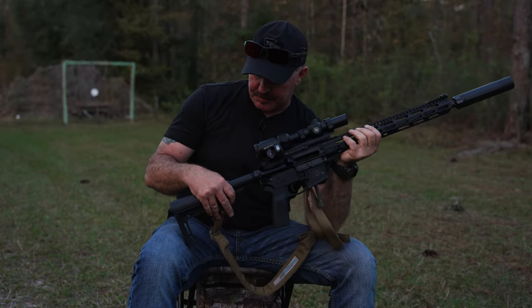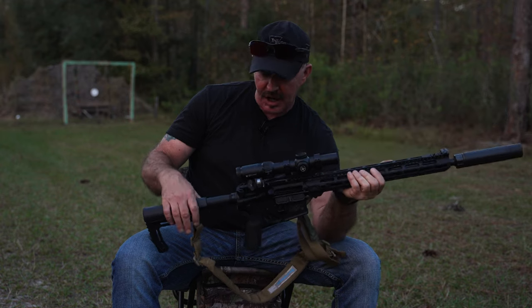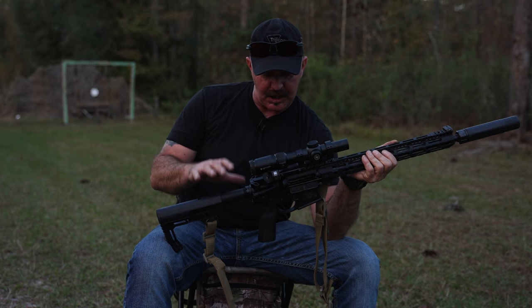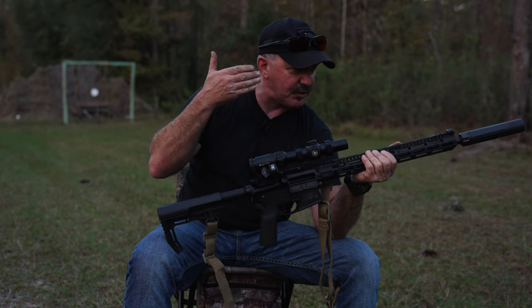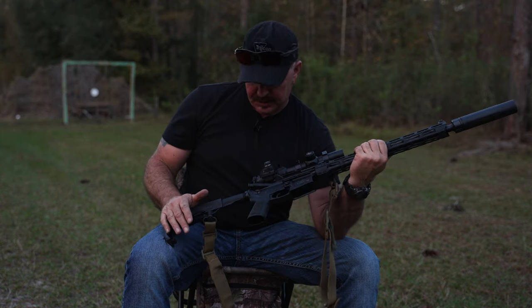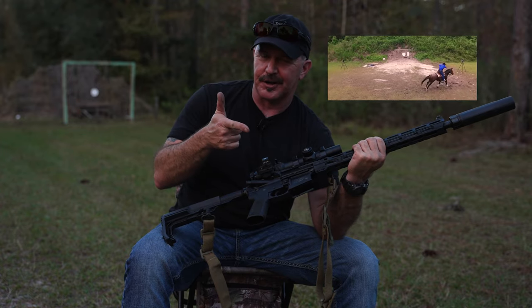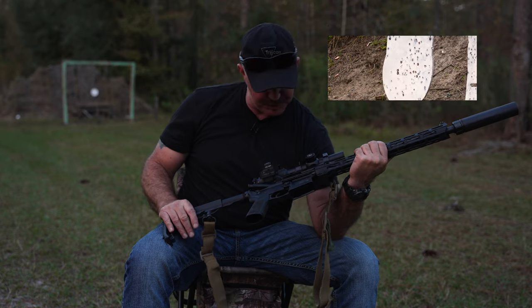For my buffer, I'm running the Michalik magnetic buffer. I've run a lot of different buffers and did some T&E on this — we made content on it. This is actually the rifle you saw me using in the Michalik magnetic buffer video where I was shooting Margaret off a running horse. If you haven't seen that, check it out — it's pretty cool.